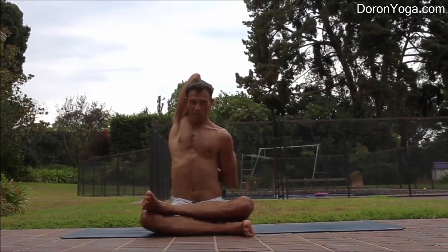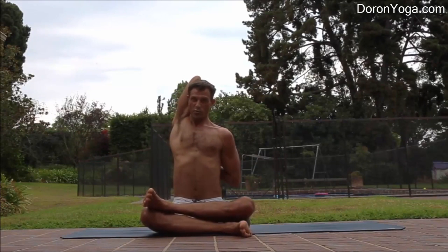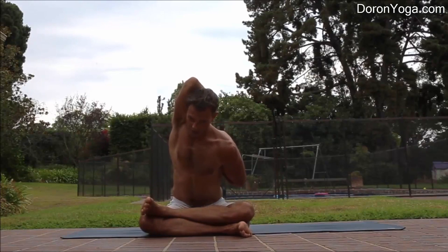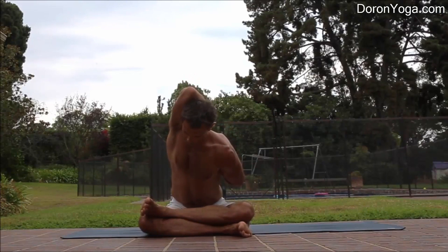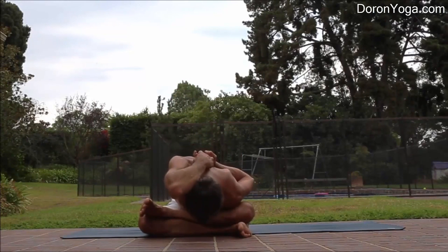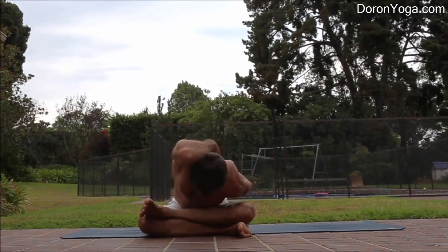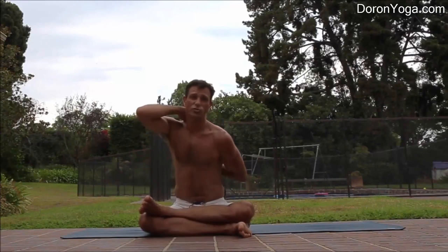Some people like to add a shoulder stretch by binding the hands behind the back. With the arm bind, you have two options: staying upright or starting to move forward. This is more intense because you have both the hips and the shoulders. If you've come all the way down, try to lift the hands up so you're still getting a shoulder stretch.